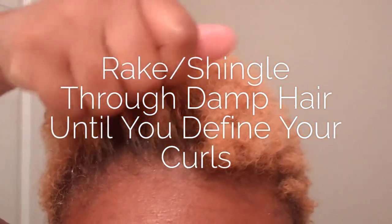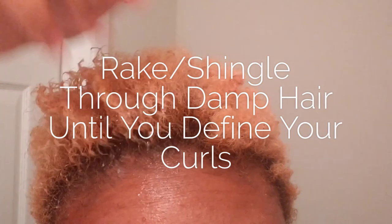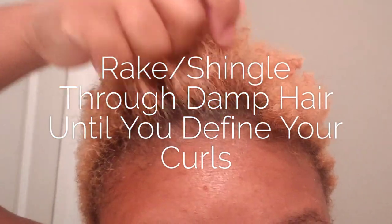To apply, rake through or shingle through your hair until you define your curls. If you have longer hair, you'll want to work in sections. My hair is on the short side, so I can pretty much do it in one swoop if I wanted to.